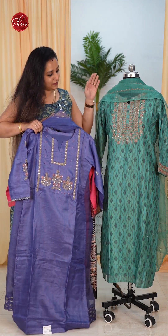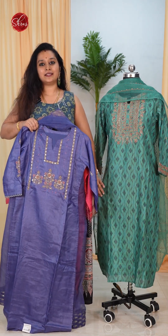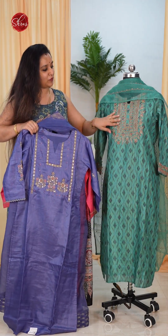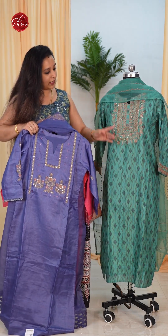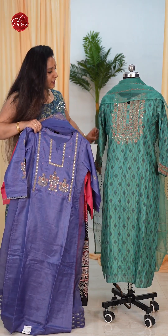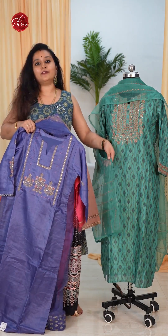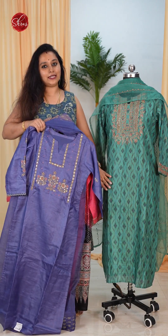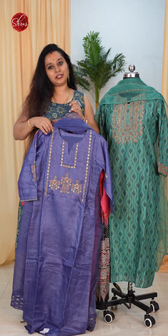The one that the dummy is wearing is a nice ikat silk fabric. It's got this beautiful weaving work done on the whole of the body and a beautiful embroidery pattern in the neck yoke. It's got this very pretty organza dupatta with a nice embroidery pattern and it comes with a plain green color bottom. These price range between 3 to 5000.